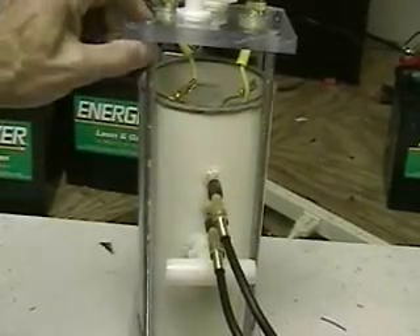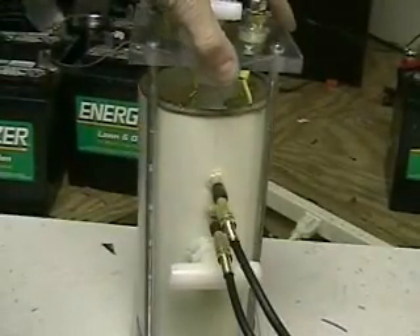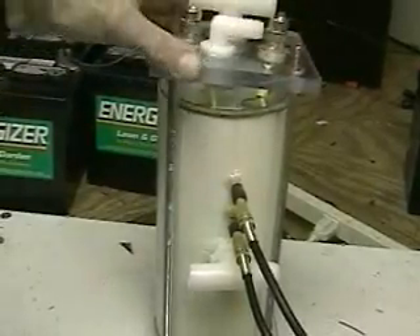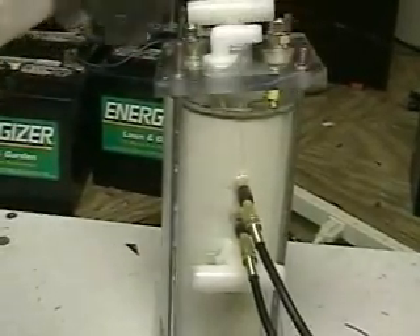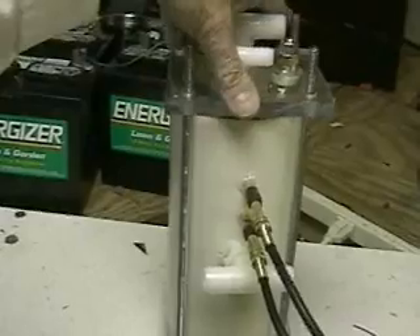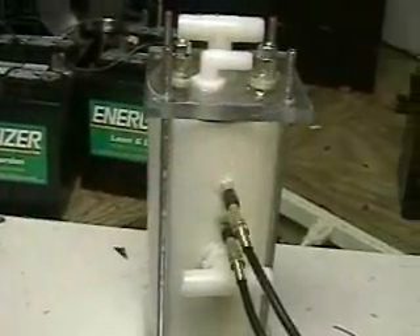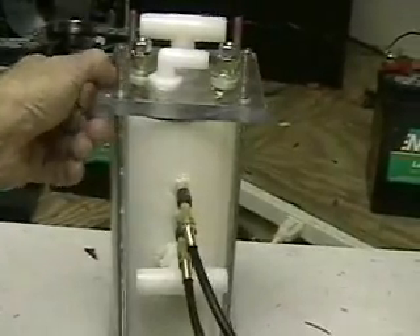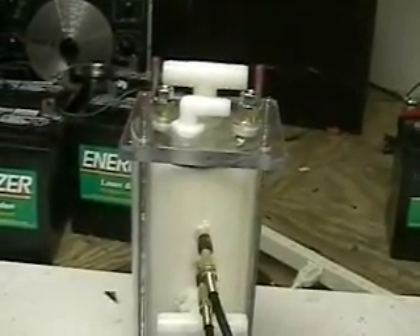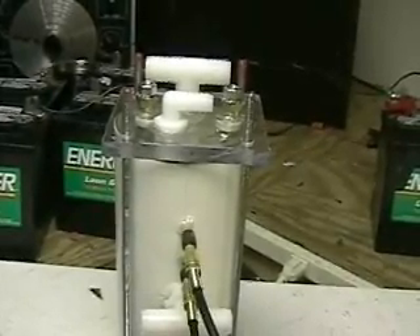Since we have made the change, that is with the new plate system, and given you the ability to take the whole unit apart, one thing you want to be very careful of is you do not open the top while there's water inside — you would be breaking the seal. Remember there are two gaskets that are sealing this unit. The 3L does not use any electrolytes and it runs at 30 amps at 12 volts.